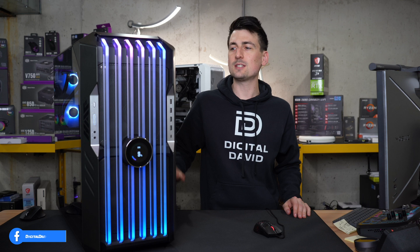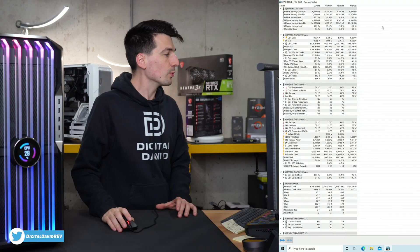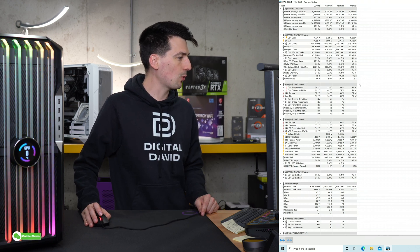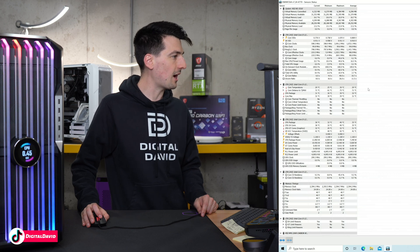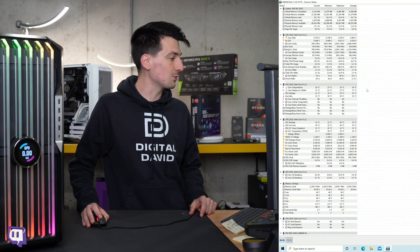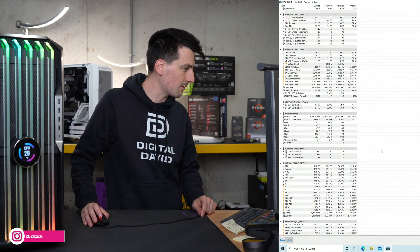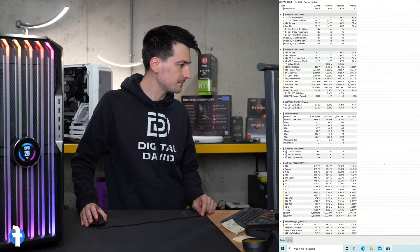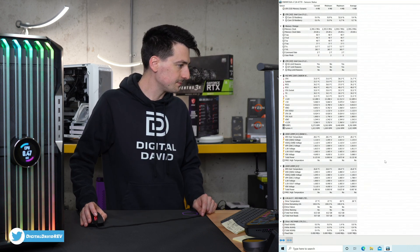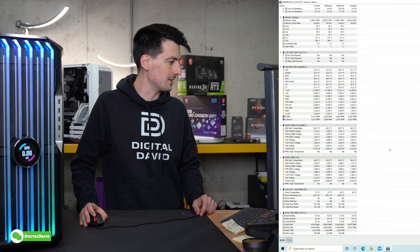Now let's talk about thermals. With all the panels on the case and the system idling for a couple of minutes, here are the real-world results. For core temps, the current is 29°C, minimum 25°C, maximum 39°C, and average 29°C. The motherboard and memory temps are also visible — everything is basically averaging around 30°C at idle. RAM is slightly less, averaging 28 and 26°C.